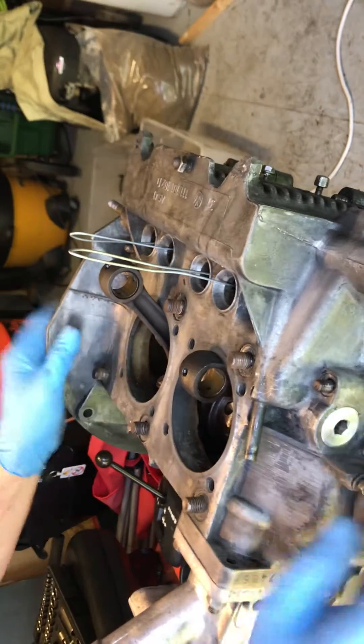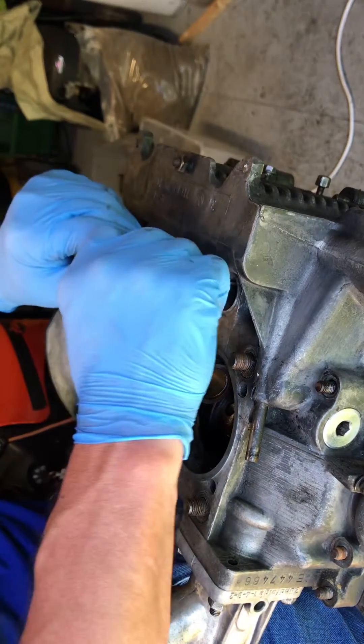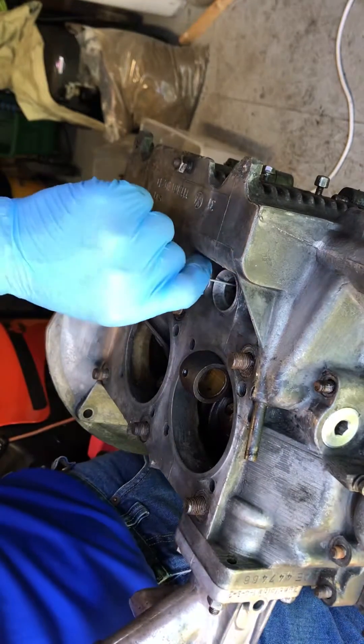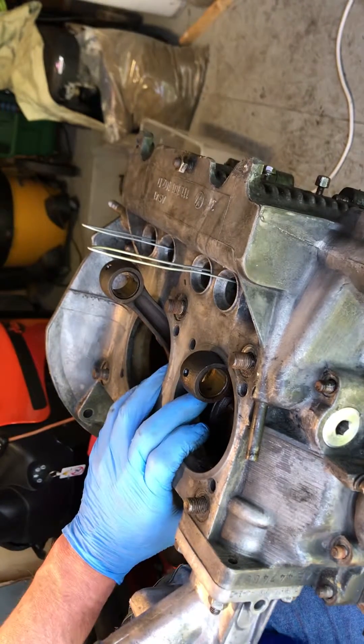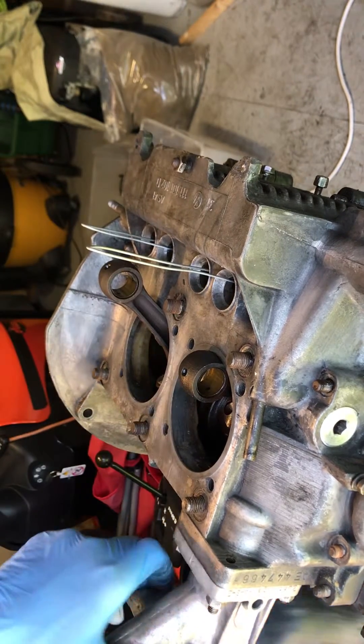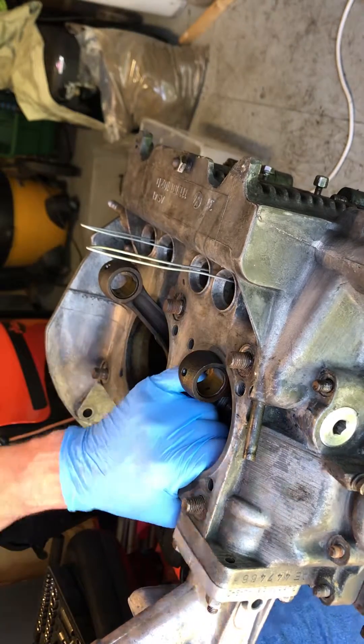This is the moment. Let's hope that these clips actually hold those lifters in place for that side of the engine case. Let's give it a couple more taps and hope for this to actually come off.